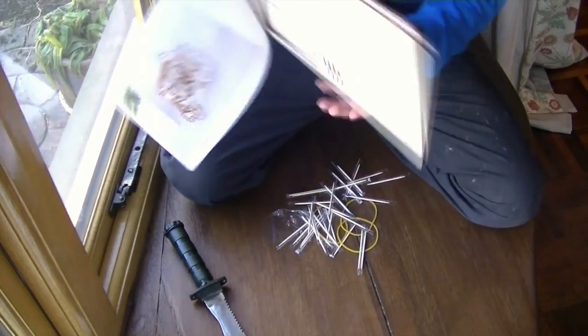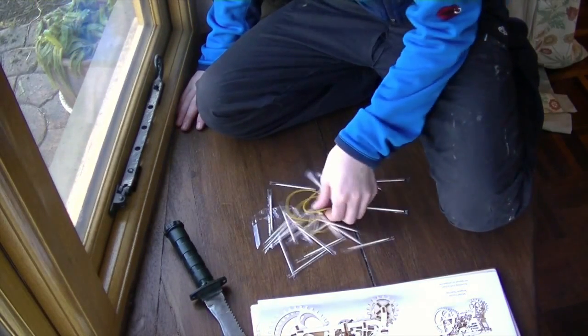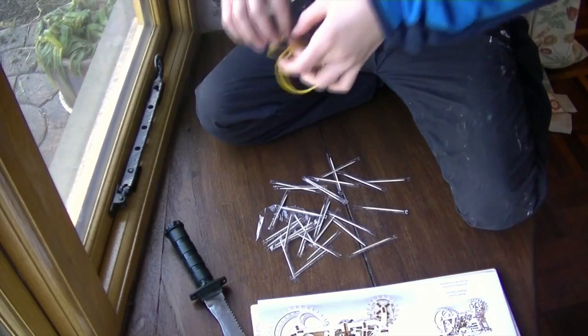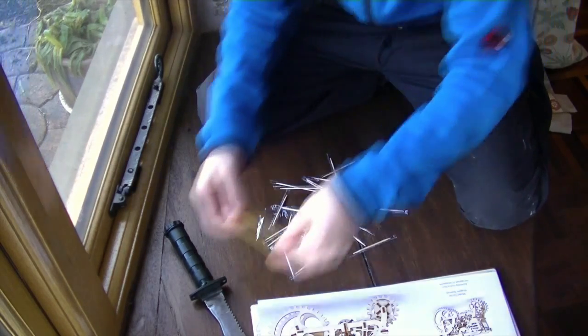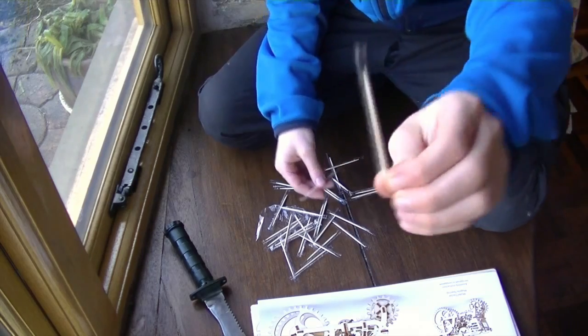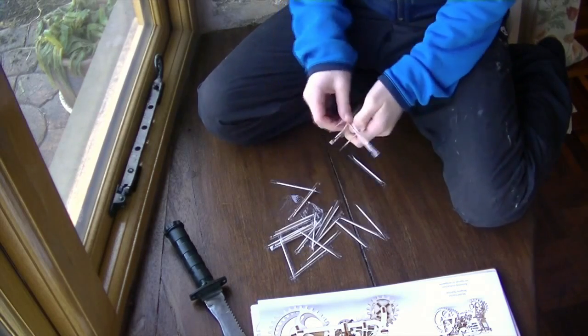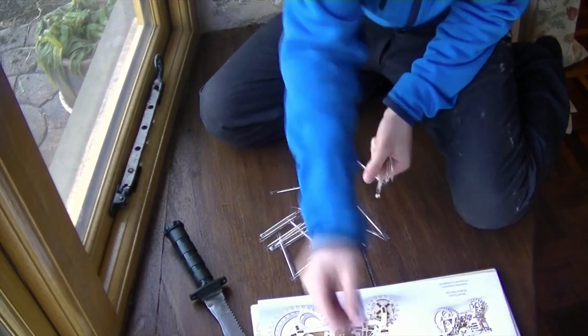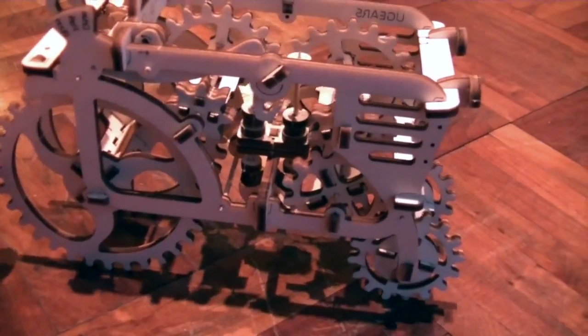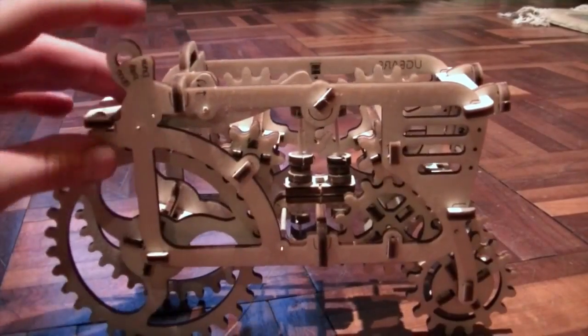Bloody hell. Oops. Three last rounds. Nice. And lots and lots of little skewers. Very nice. All individually packaged. Yes, very nice.